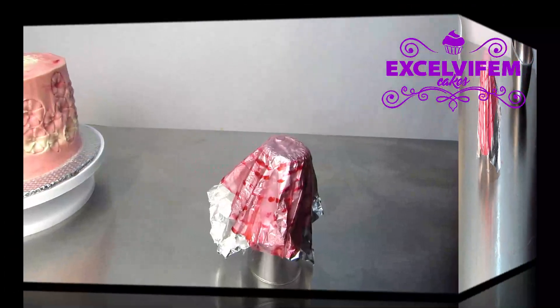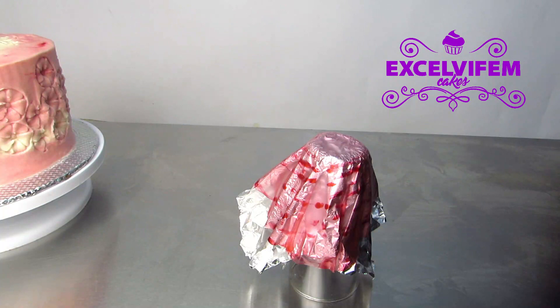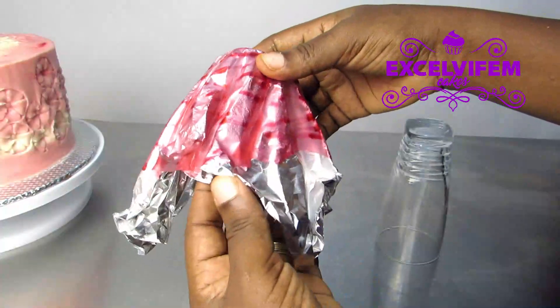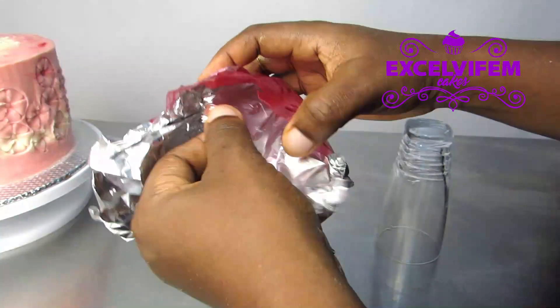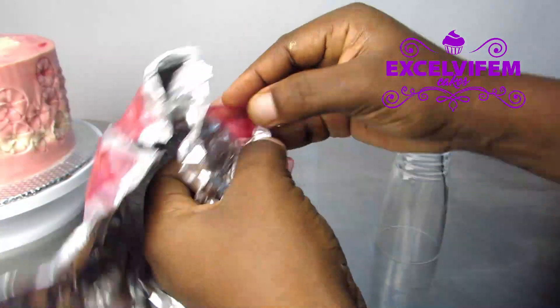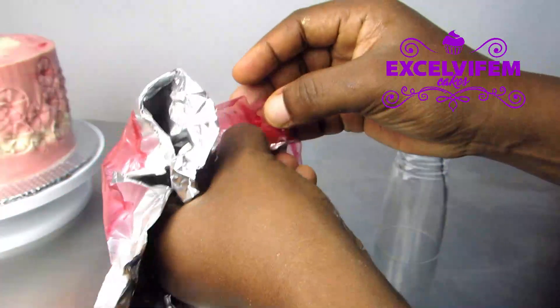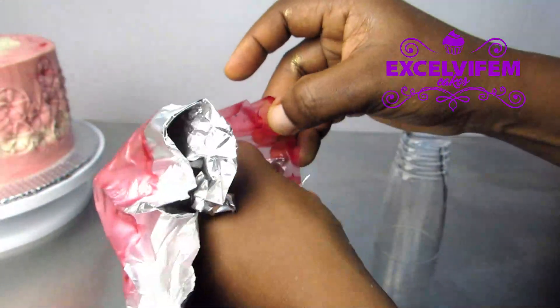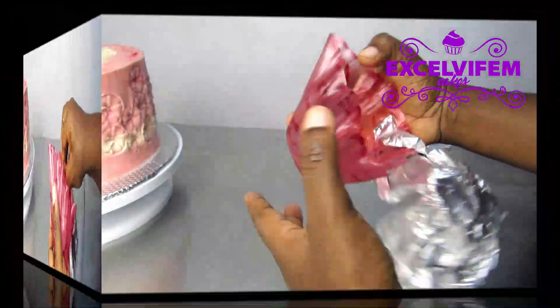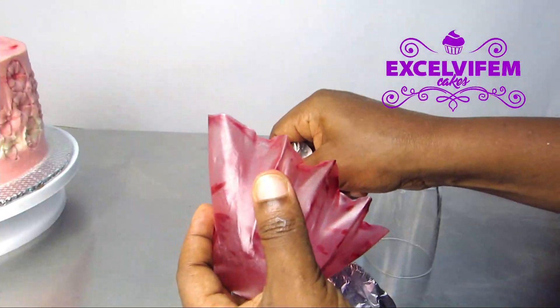All right, the next day I can check on my rice paper and it's already dried and set. It has retained its shape nicely. I just pull the foil paper gently away from the rice paper and the shape is so lovely. Just gently remove the foil paper.